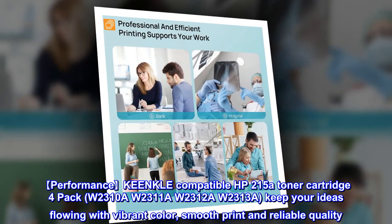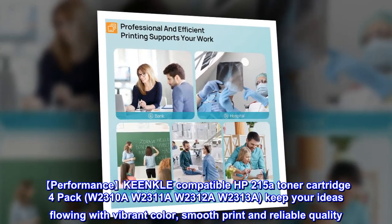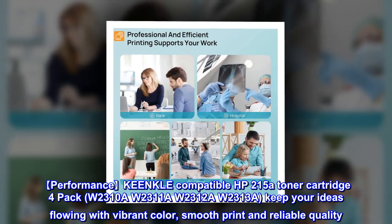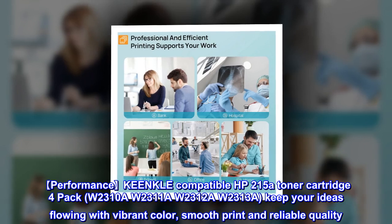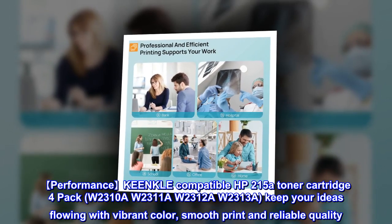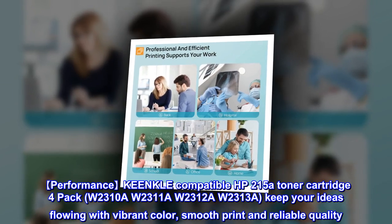Performance: KEENKLE compatible HP 215A toner cartridge 4-pack — W2310A, W2311A, W2312A, W2313A. Keep your ideas flowing with vibrant color, smooth print, and reliable quality.